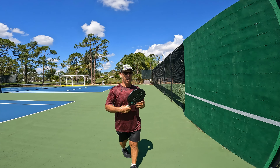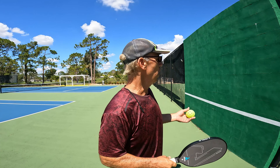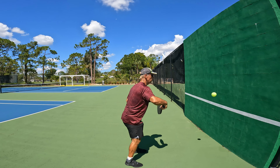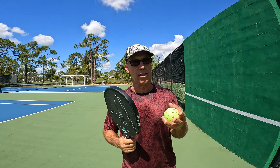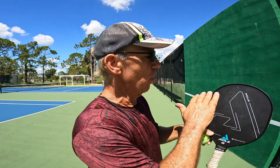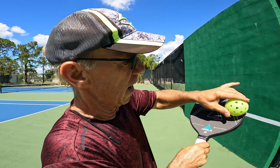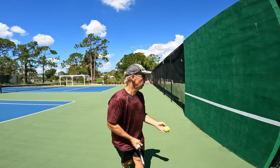This paddle is really quick — it's a reflex paddle. Getting quick reflex shots back is where it shines, but it is kind of dead. I did notice there are some dead spots. That's the only problem when you buy a paddle that's wide — it has a lot of dead spots on the edge.